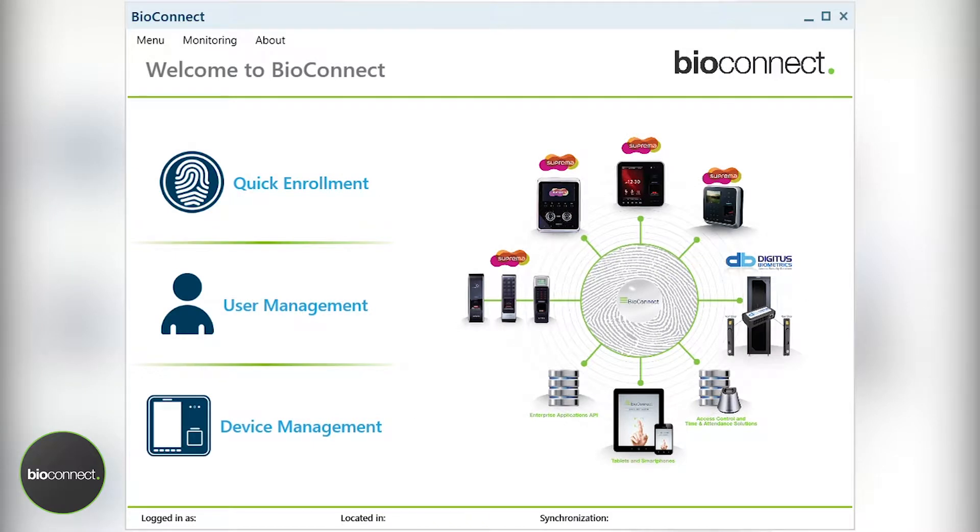Welcome to the tutorial for the BioMini USB Enrollment. Start by locating the BioConnect desktop shortcut and launching the application. Once this has been done, you'll see the window on the screen.